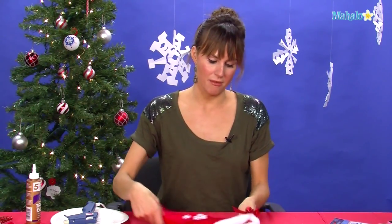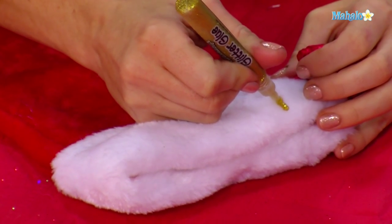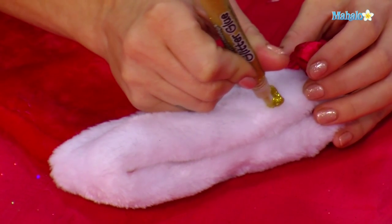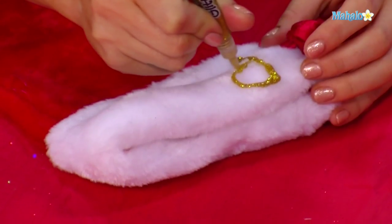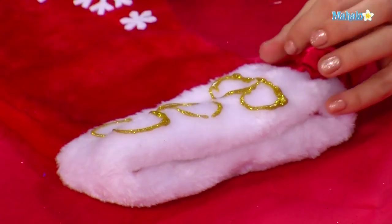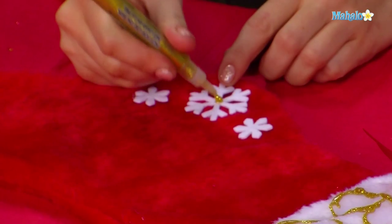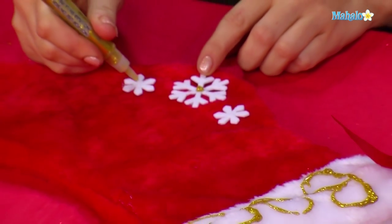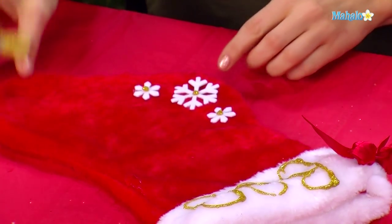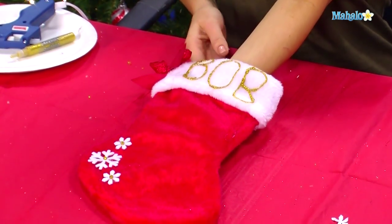Now we're going to put our name. Use the glitter glue really thick all along the felt — make sure it's not behind the bow. You want big, clear block letters. Then to bring the whole craft together, put a little drop of gold glitter glue in the middle of each one of the snowflakes. And then you have your own specialized, personalized stocking.